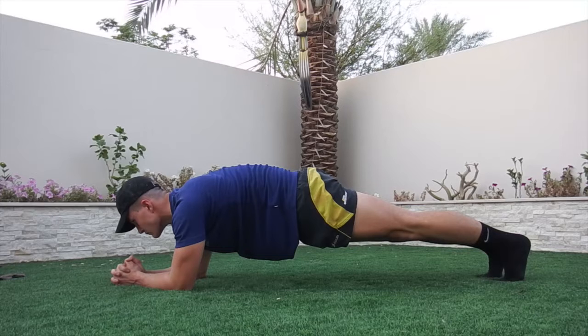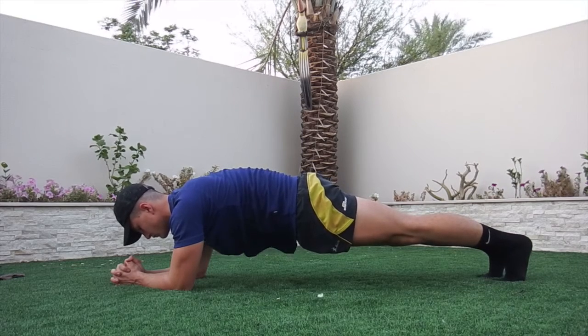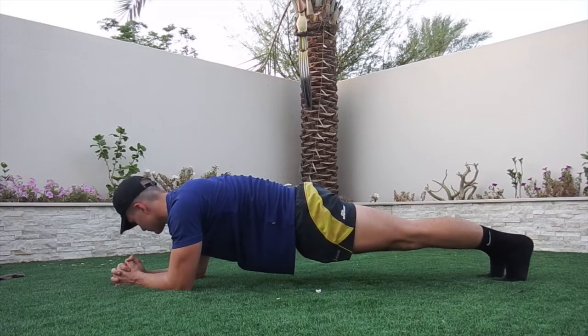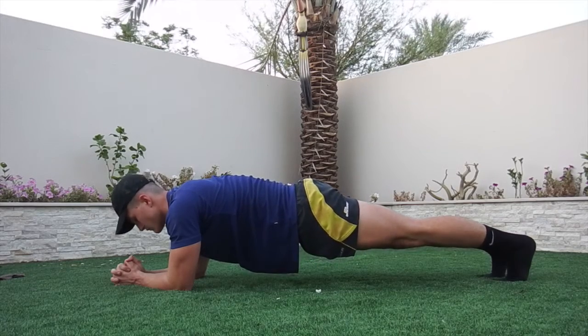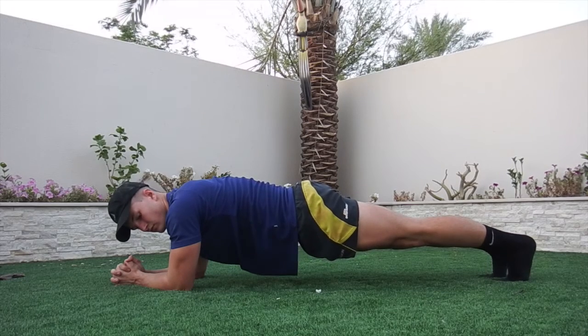Exercise 4 is going to be a plank. I think we did this in our last video. Very simple — you just need to maintain a straight back and just breathe at all times. You should be getting a little bit of a burn in your core. Just remember to get through it, you're almost done — just push through.